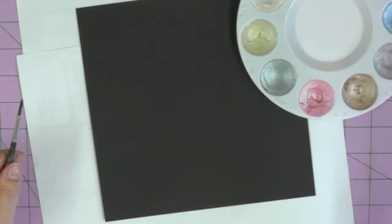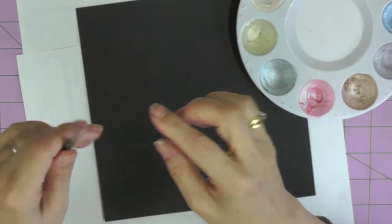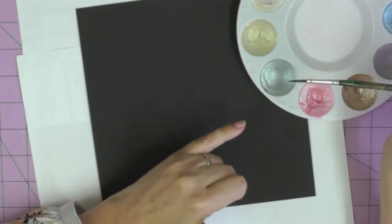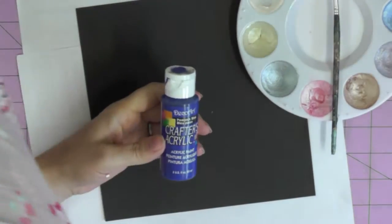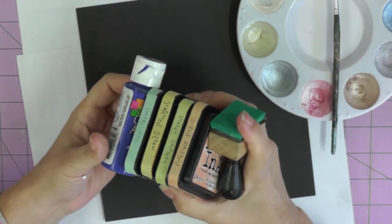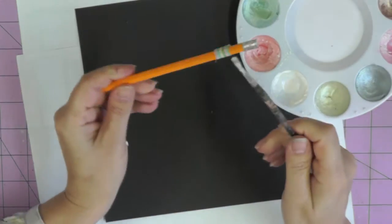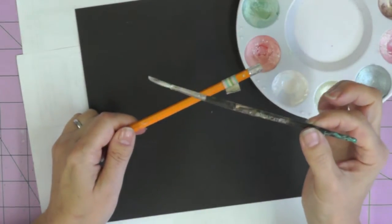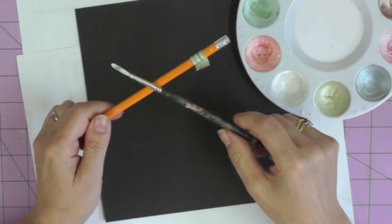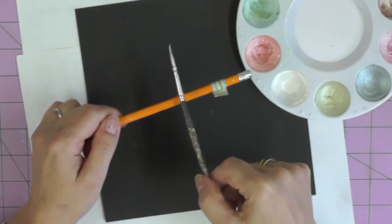First up, before we begin, I'm going to talk to you about splattering — that's the main technique used in this card. You need a long bristled brush, a nice soft brush like this one, and some form of paint. I'm going to be using pearlised paints with water, but you could use acrylic paints, metallic acrylic paints, or inks. I'm going to tap my brush against a pencil — you could try a finger, but I warn you, you could end up with a bruise as I did. It works much better tapping against a hard object.